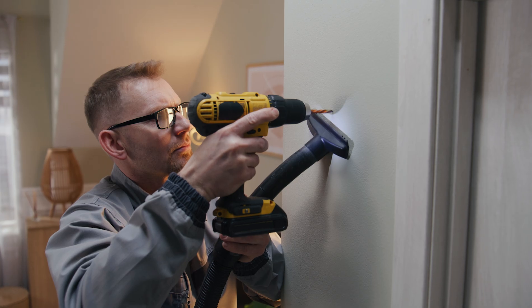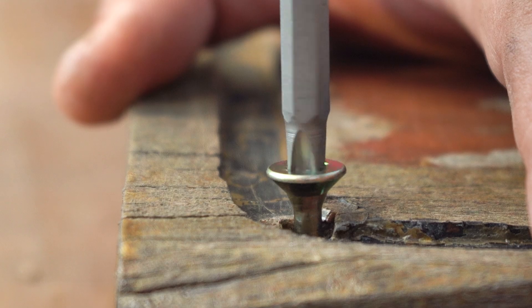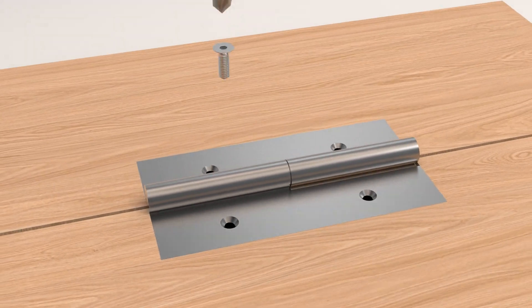To install this screw, a bit or tool is typically used to create the tapered hole that matches the shape of the screw head. This allows the screw to be inserted and tightened flat with the surface.